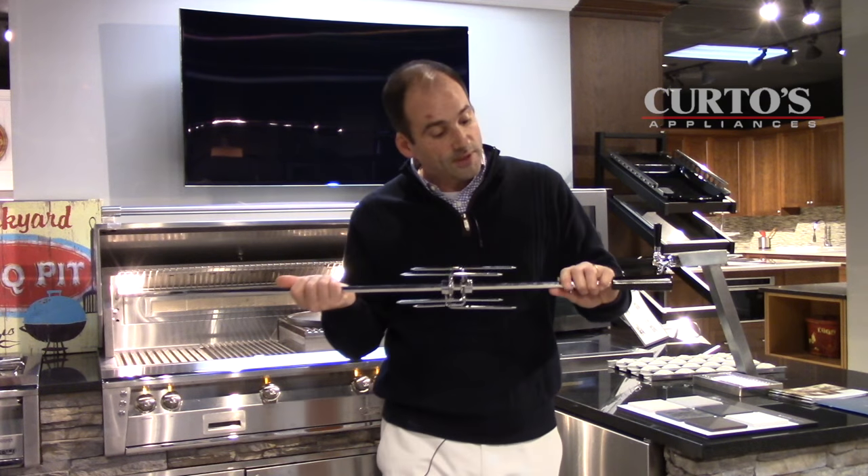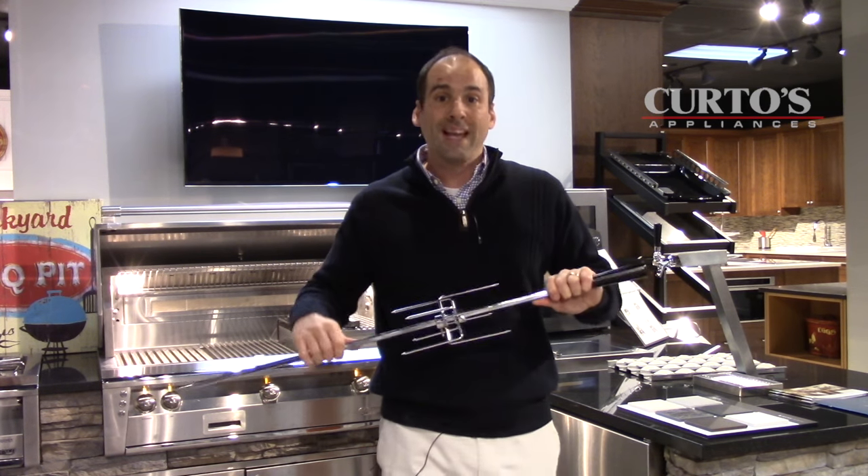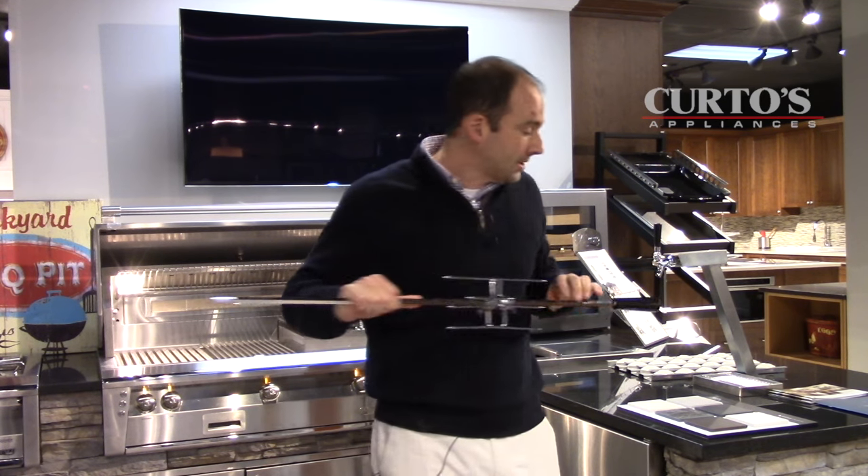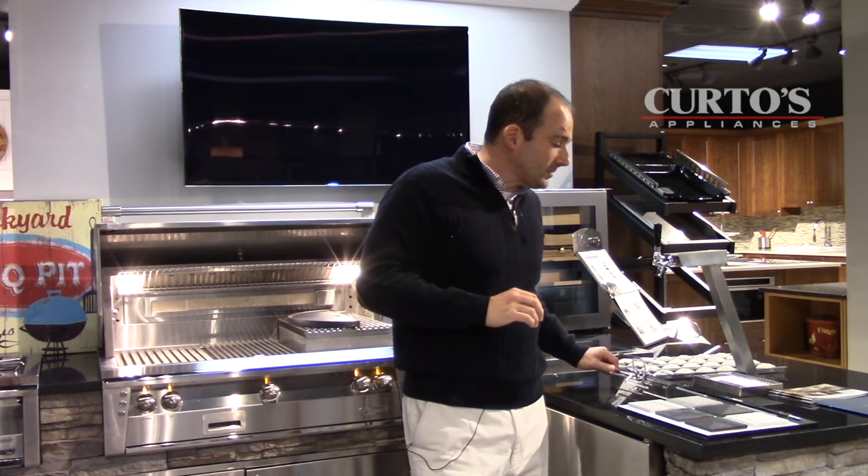I need to be very careful here because these prongs are sharp and I think I just nicked myself. But nevertheless, I carry on nonplussed. Why devote a video segment solely to a certain style of cooking that 95% of the people who I speak to want nothing to do with?